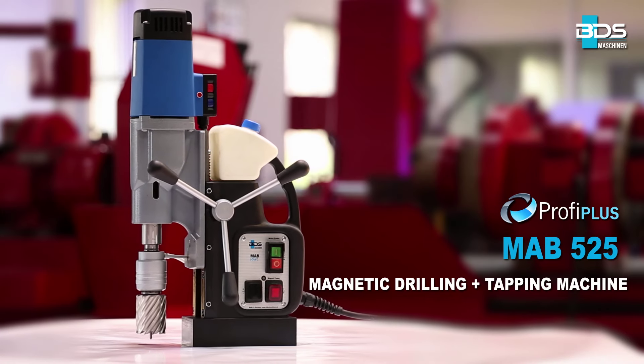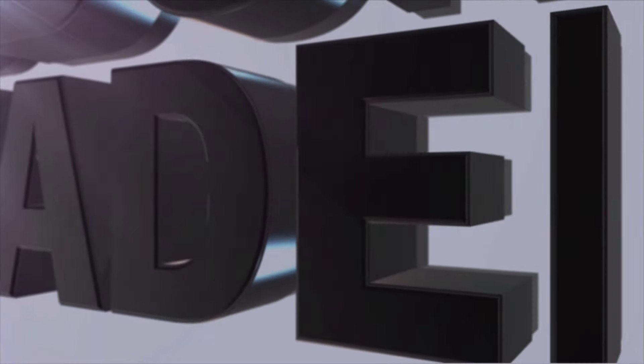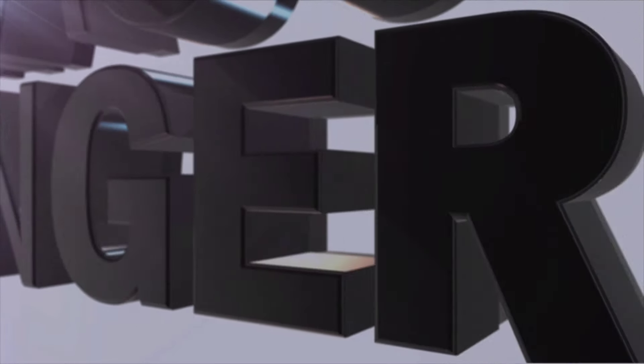The MAB-525 Magnetic Drilling plus Tapping Machine. Made in Germany by BDS Maschinen.